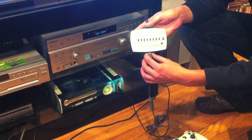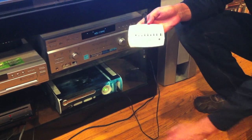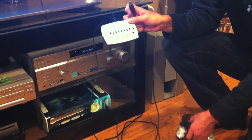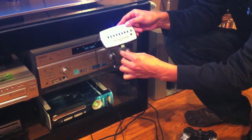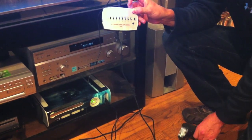Now we're going to unplug the Xbox controller, and the XCM starts flashing a couple of different colors. Then we take the PlayStation controller — which has a USB charging cable plugged into it — and plug the USB side into the bottom of the XCM. And it will go solid blue.